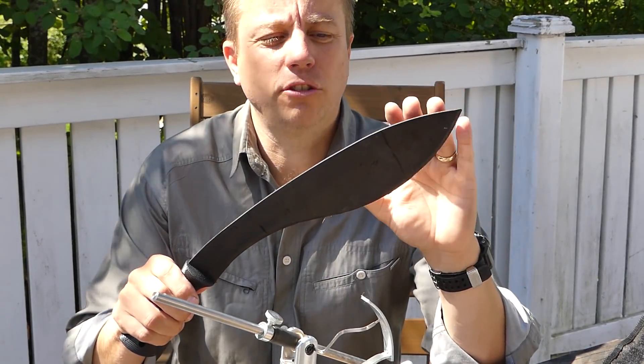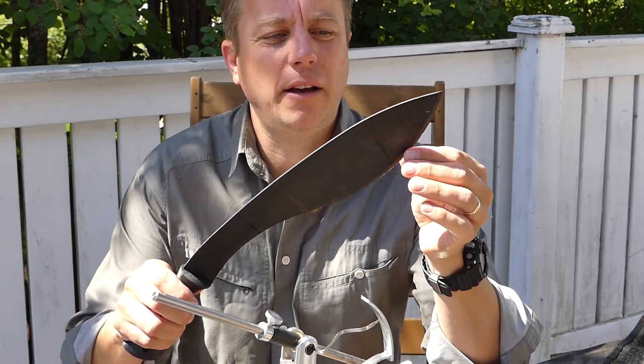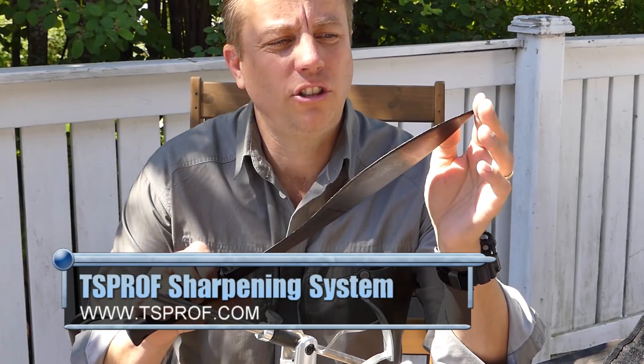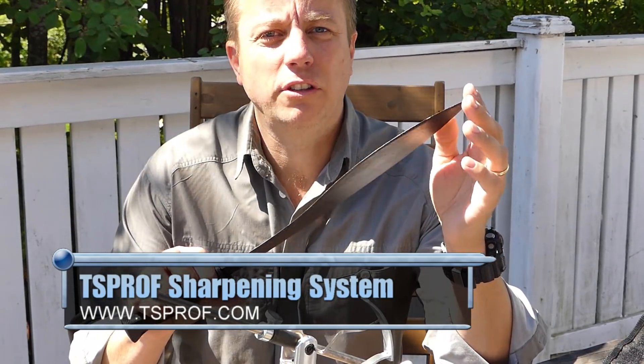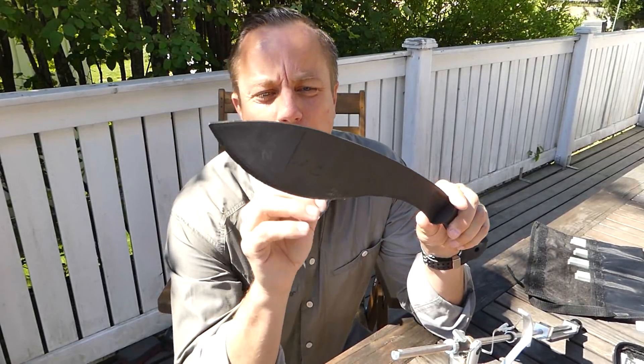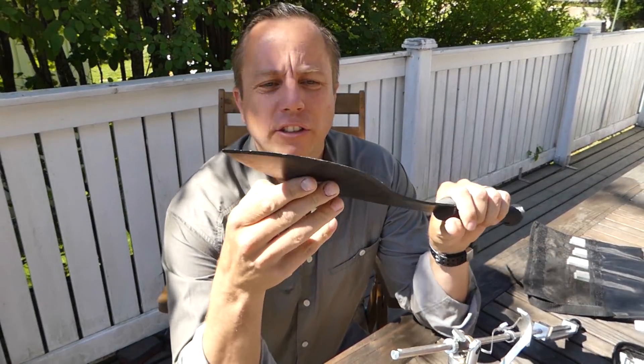We'll get into close looks at it. It's got some pretty severe edge damage, so I'm going to use the TS Prof to fix it up and turn this rather sorry object into a real decent bit of steel, hopefully. The damage on this blade is such that I can't go straight to the stones.